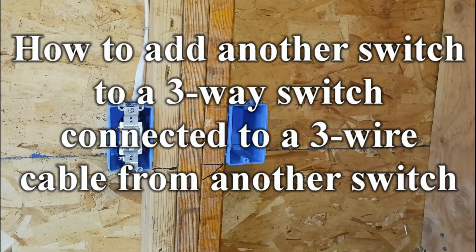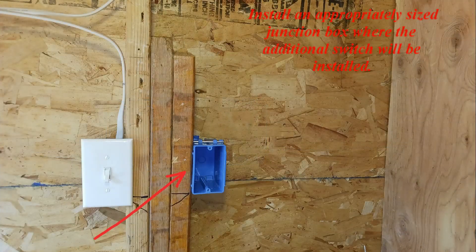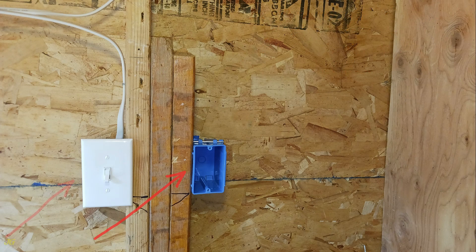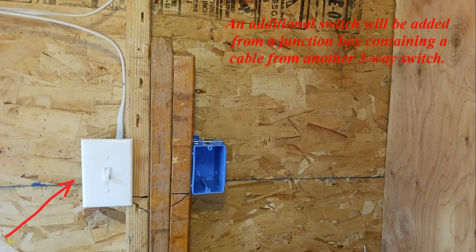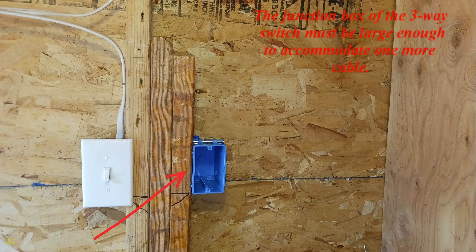How to add another switch to a three-way switch connected to a three-wire cable from another switch. Install an appropriately sized junction box where the additional switch will be installed. An additional switch will be added from a junction box containing a cable from another three-way switch. The junction box of the three-way switch must be large enough to accommodate one more cable.